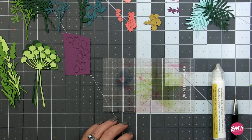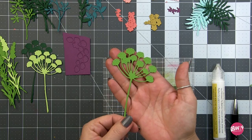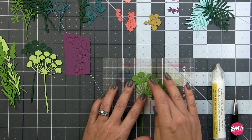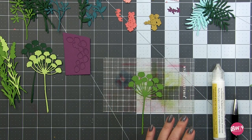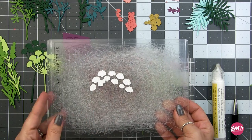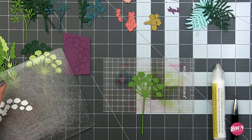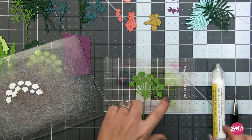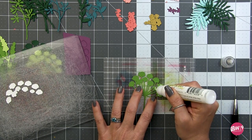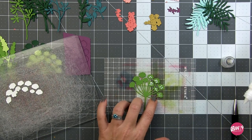I'm going to spare you watching me die cut and we'll move ahead to where I have a whole bunch of things cut out. There are two flowers in this greenery set: the large baby's breath and the salvia. This can be confusing if you have all those little shapes mixed up on your desk. What I found easiest was to either leave the die cut pieces in the cardstock, or if they're on the plate, leave them on the plate exactly as they were die cut - they're set up in the same order and arrangement.